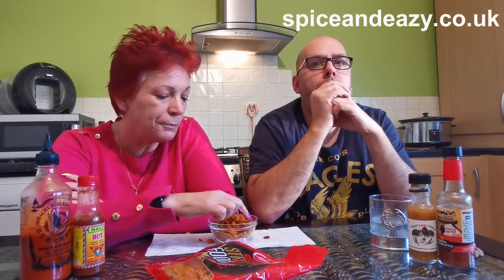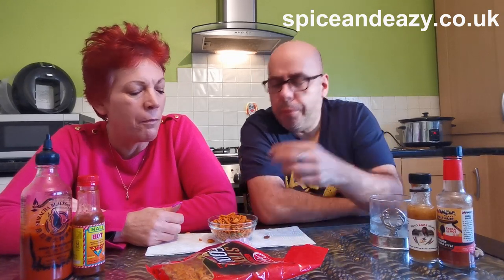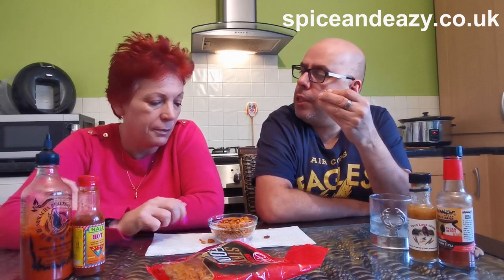Tastes nice. Not overly hot though. But remember they're made for the general market. If you're a korma person, you're going to say yeah, they're spicy. If you're above a korma, you're going to enjoy them.